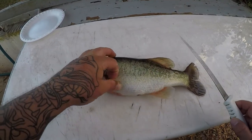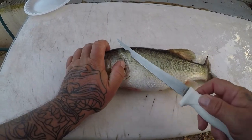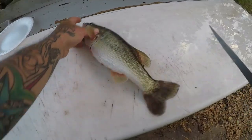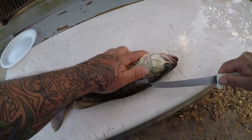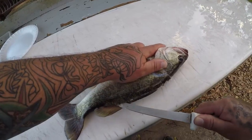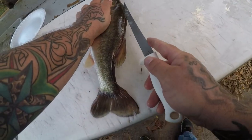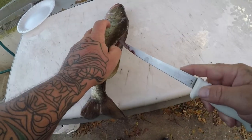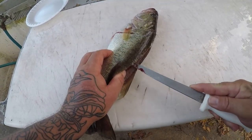Alright guys, we're at the cleaning table. I've got my little bass here. It's coming right behind the head, like that. Just like any other fish, come along that backbone. Make sure you hear the knife run against those bones.